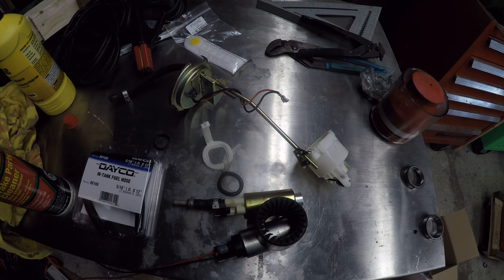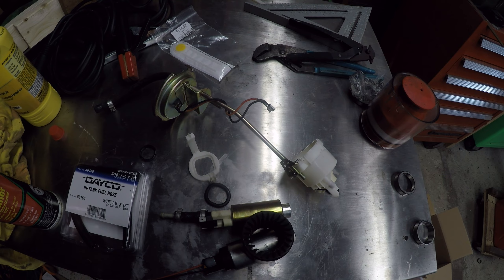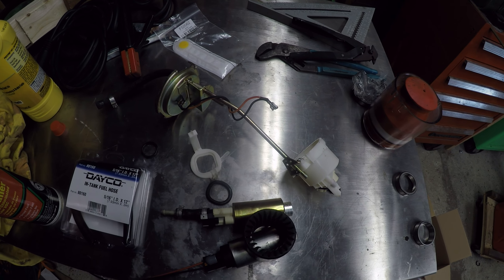If you've done this before, it's old hat. But for everybody else, I can see how it's a little bit concerning because it can be a lot of work to get these things out, so you want to make sure it's done right.